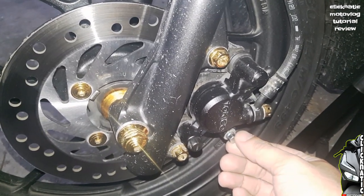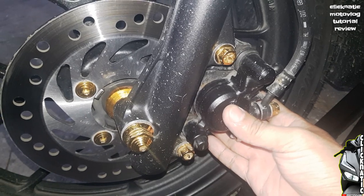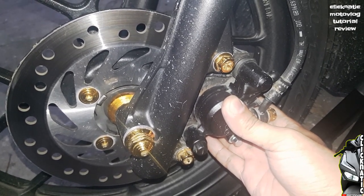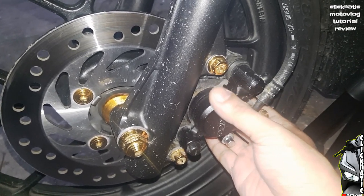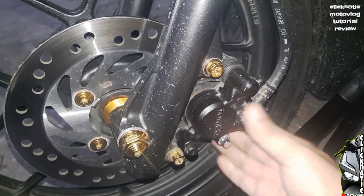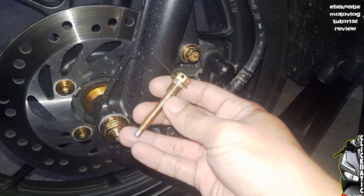Bali, siya yung pinaka-guide or pinag-uupuan ng ating brake pad. Ang dalawang brake pad sa magkabilang side na nasa loob nitong ating caliper. So, ito yung ating papalitan, then ito yung ating ipapalit.